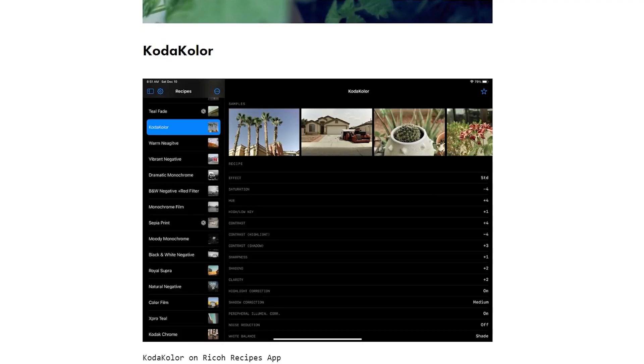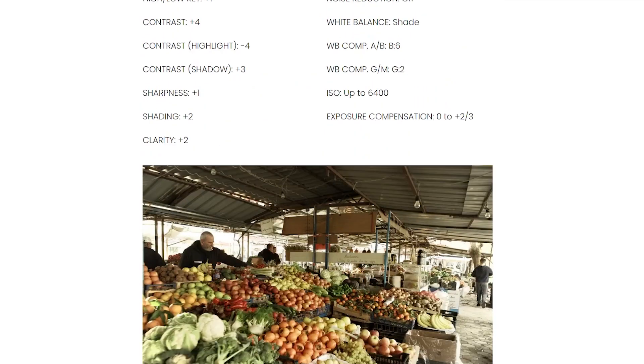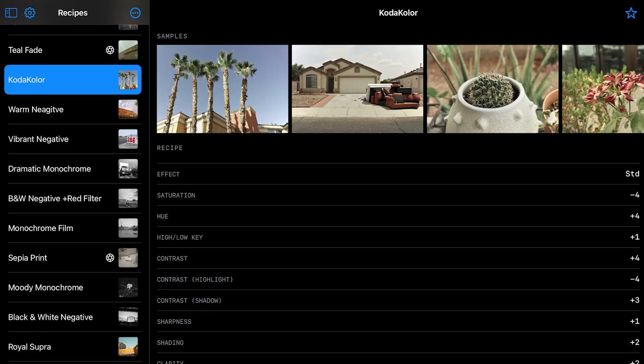Okay, so the final one: Koda Color. I've never shot with Kodak Gold film, but I always imagined it would turn out like this. I just don't have the patience for the development process of film — I've tried it once but it's not for me. So this might be a naive opinion, but this is what I always imagined it would look like. The sample shots in the app looked like, oh, this is perfect for a hot, steamy, sun-washed summer day capturing vacation photos or something like that.